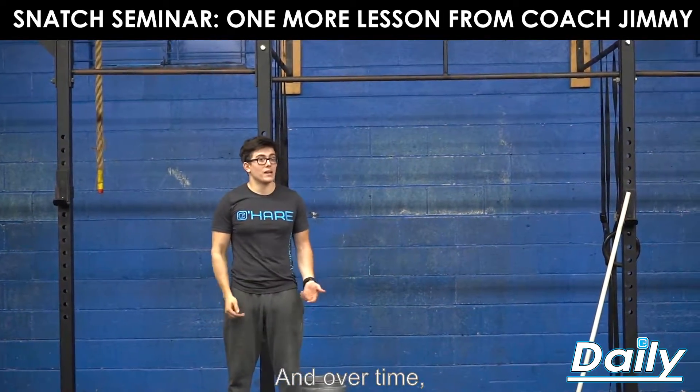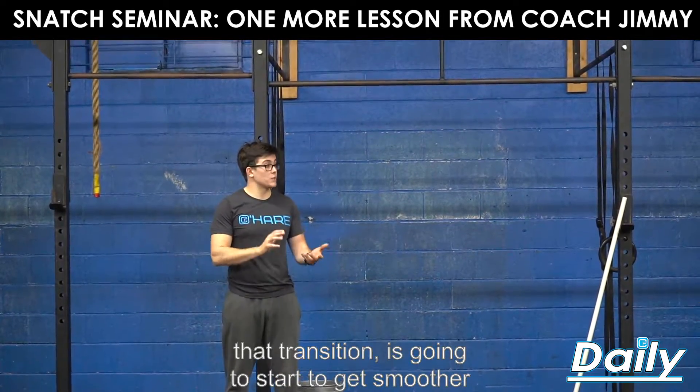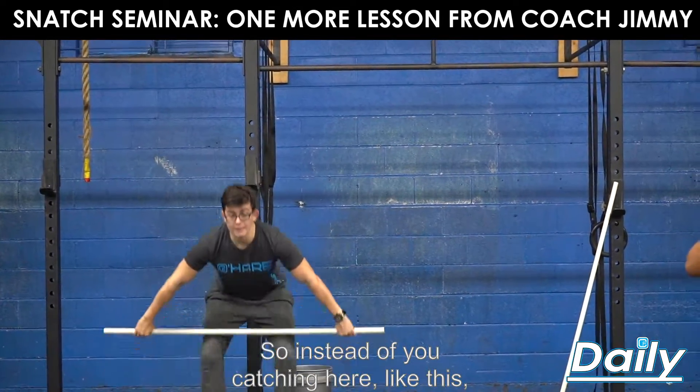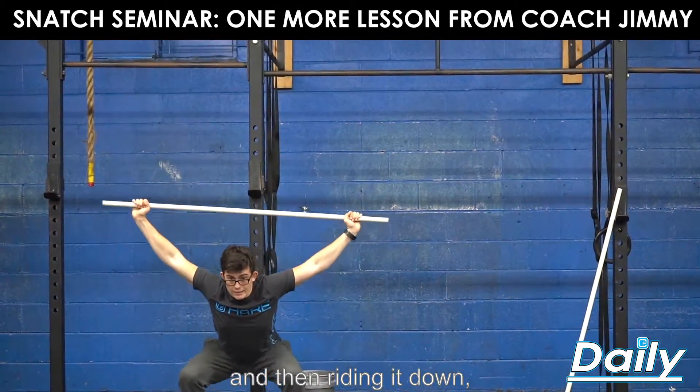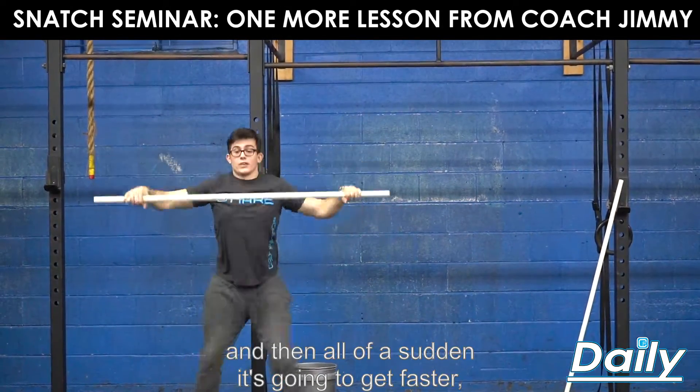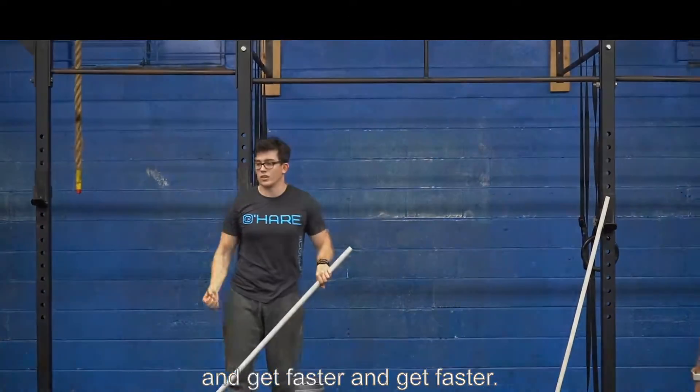Over time, that transition is going to start to get smoother and smoother. So instead of catching here and then riding it down, you're going to be able to do this and then all of a sudden it's going to get faster and faster.